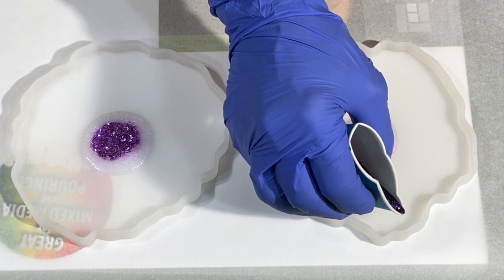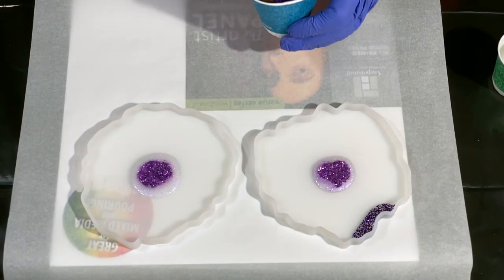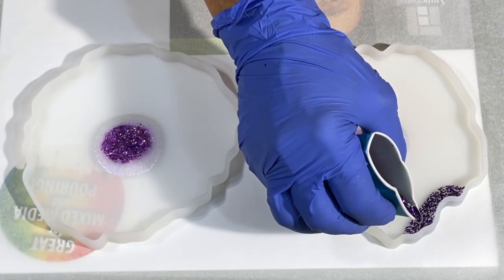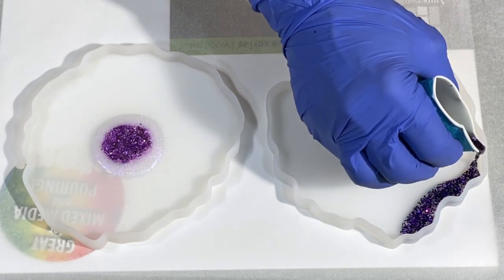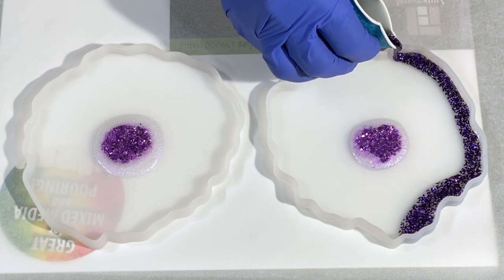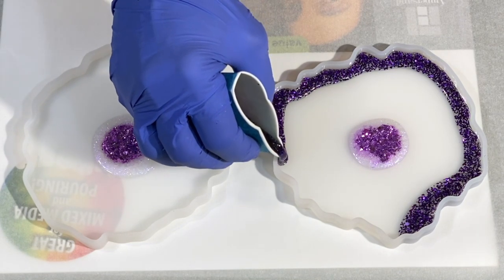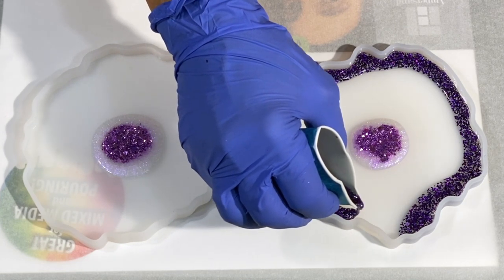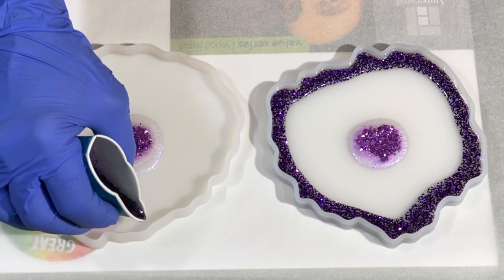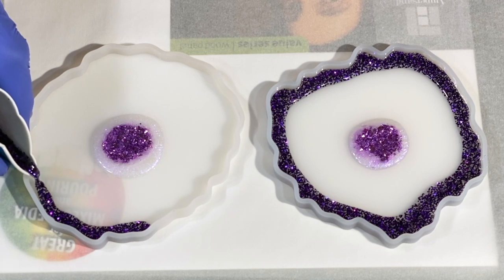Now we're going to work around the sides with that hexagon glitter. It looks too weak — I didn't put enough glitter in there. After adding more glitter to my cup, it's much more intense. Think about how far your line needs to go around the molds, and do a thin line to make sure you have the same amount in each one. For consistency, batch equally — take your time, make thin lines, go around the edge.